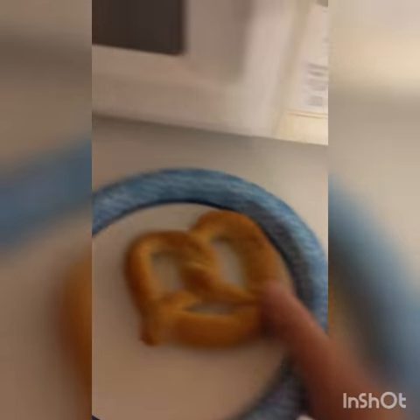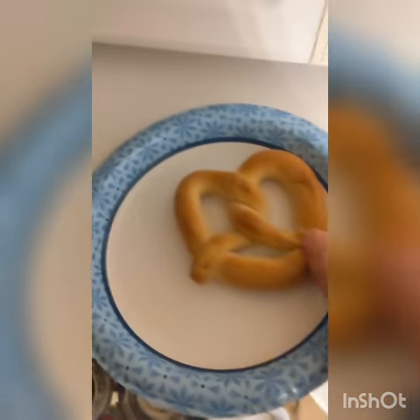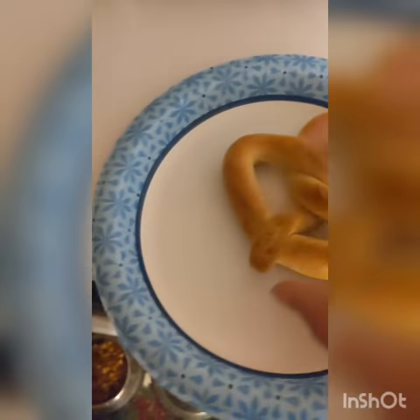What is going on guys, Kevin Kisby here, back from another video, and today we're going to be reviewing how to make a frozen pretzel.